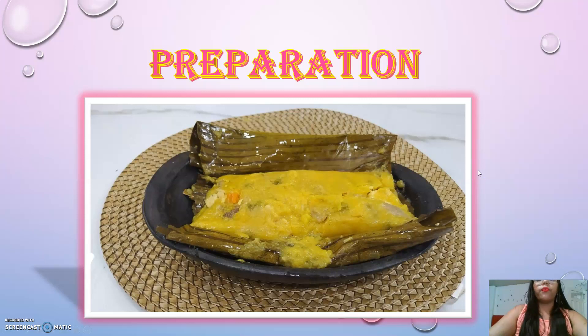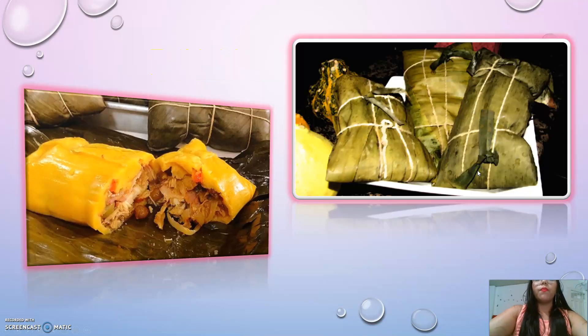For the preparation, I cook the chicken first. Before assembling, I place the chicken broth in a bowl, let it soak for ten minutes, then remove and finely chop the filling ingredients.